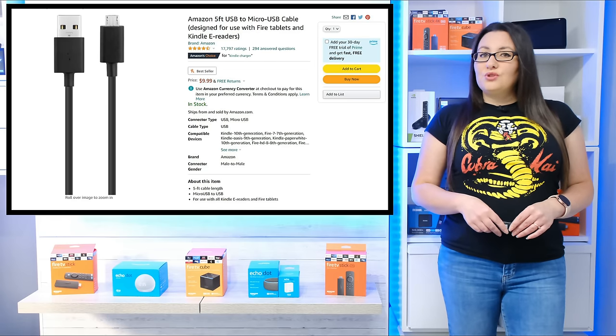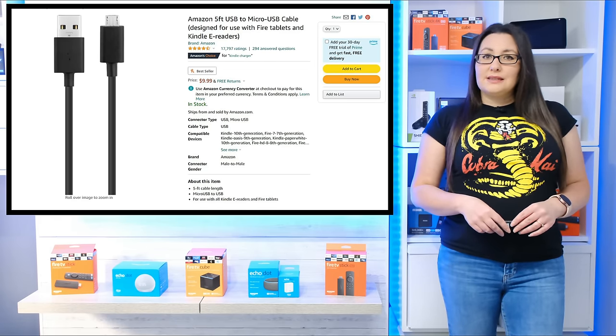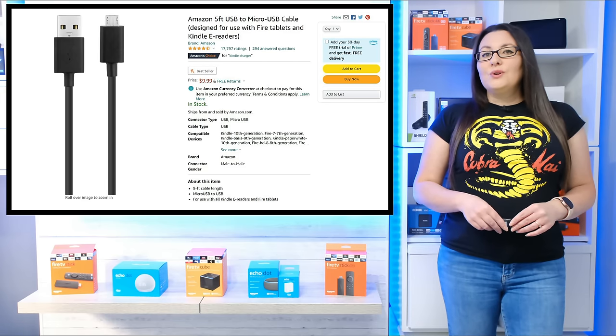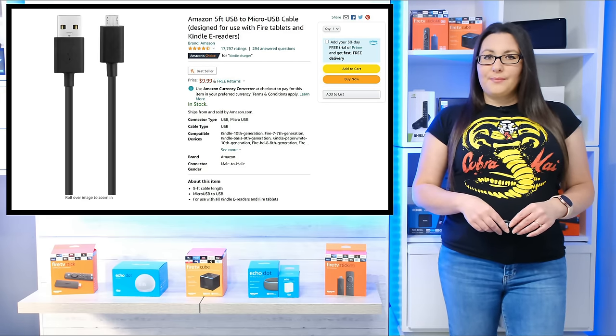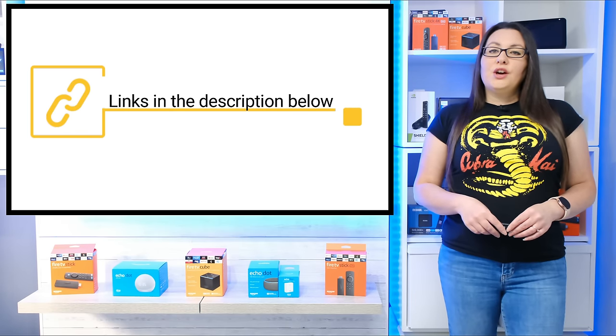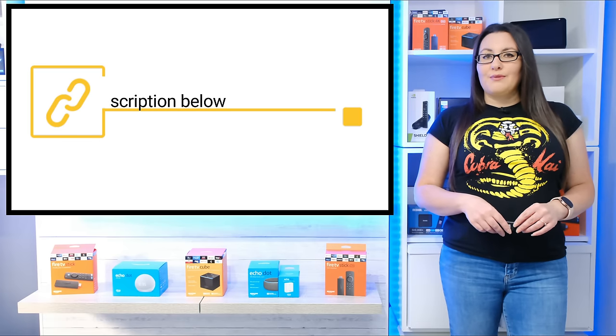These types of cables are notorious for needing to be replaced frequently for all sorts of reasons. Replace the USB cable and if you can, use the official one from Amazon that came in the box. If you've lost the original power cable or power adapter, you can find links in the description and pinned comment below to get replacements.